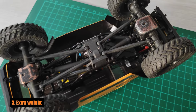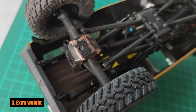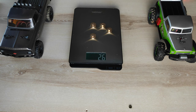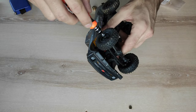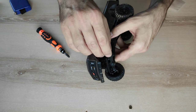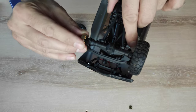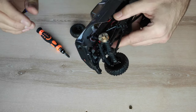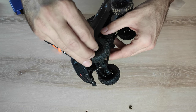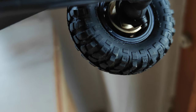Number 3: Extra weight. You can do it in many ways, like adding brass differential covers or making your own weights for axles. But this time I suggest using wheel weights, which you can buy cheaply on Aliexpress. This set costs only a few dollars, weighs about 26 grams, and is quite easy to install — you only need a 4mm wrench. There is also an extra benefit: it will increase the track about 3mm, which is great for the stability of the car.